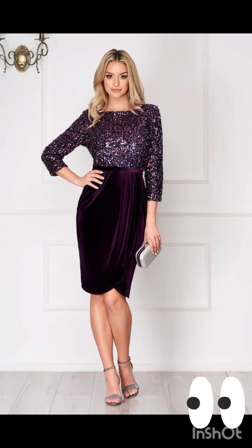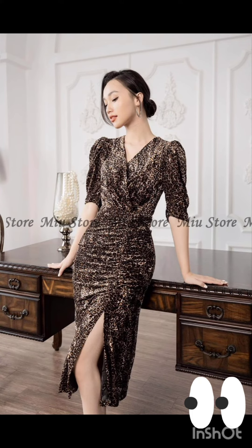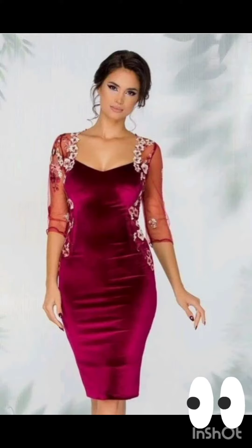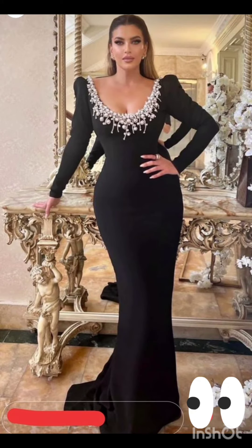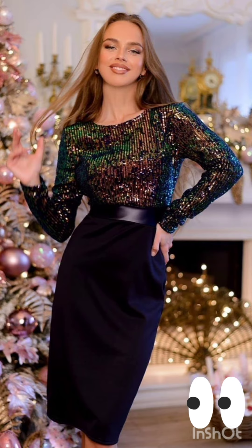Consider a sophisticated bodycon dress with subtle western-inspired details. Opt for a knee-length or midi bodycon dress in an elegant fabric like lace or crepe. For less detailing, choose a bodycon dress in a western-inspired pattern — this adds a touch of femininity and refinement. Also look for a dress with subtle fringe or embroidery along the edges.